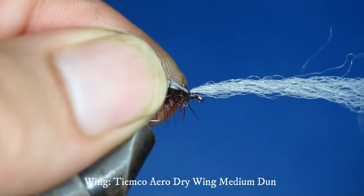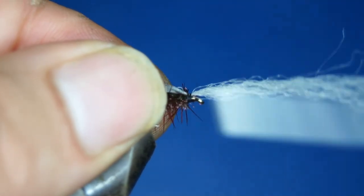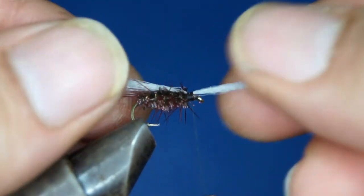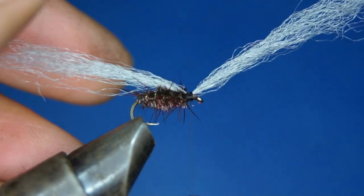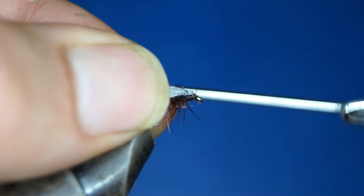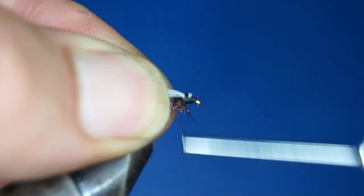It's an amazing material, but you could always use regular poly yarn or parapost yarn as well. I tie this as one strand, parallel to the hook shank — one end back and one facing forward — and then I fold it over. This helps to create that big head I want. I want a huge head on this fly.